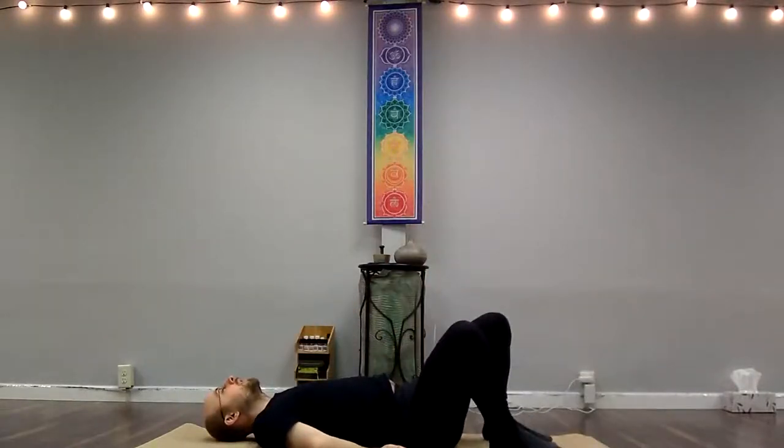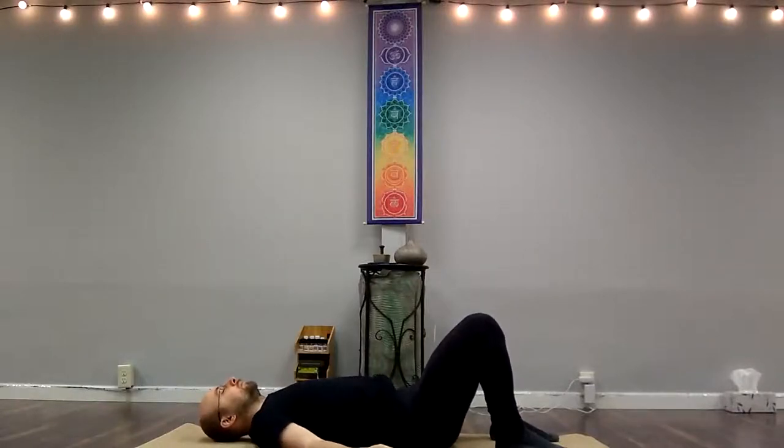Laying on your back, your knees bent, feet on the ground. Letting your spine be neutral. It just means that you have the natural curves in your lower back, in your cervical spine. Just taking a few moments to check in with yourself, being aware of where you make contact with the ground.